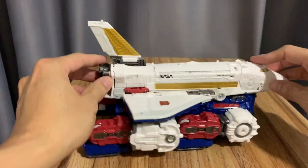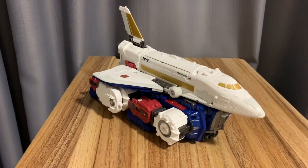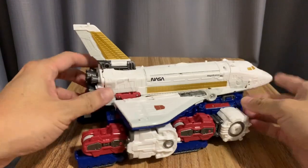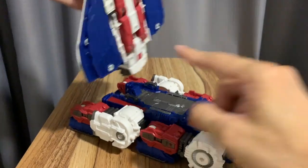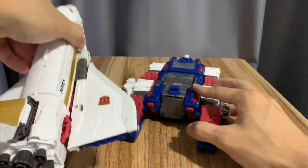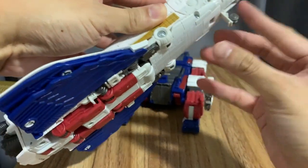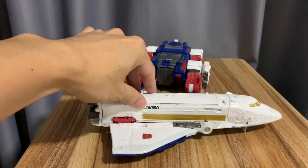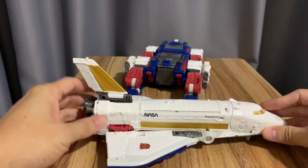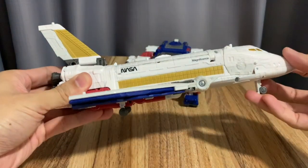It's got panels like those satellites and thrusters. Here it is in its alt form — Sky Lynx in his magnificence mode. Now I'm going to try to transform him. There's a tab that separates the shuttle from the mobile base — two tabs that hold them together. The space shuttle also has landing gear that rolls, which is a nice touch.